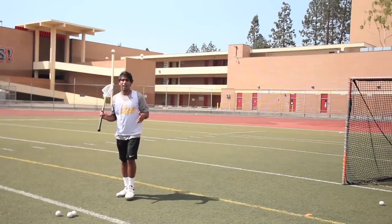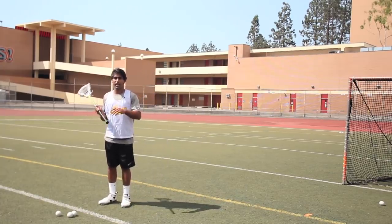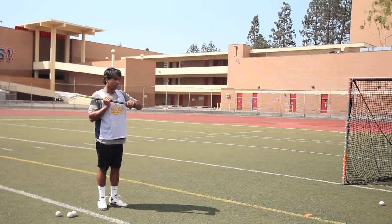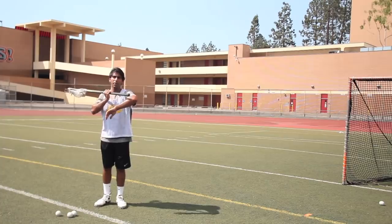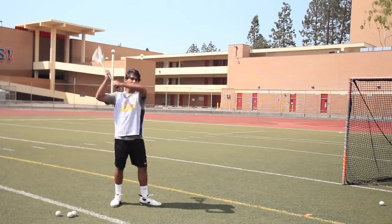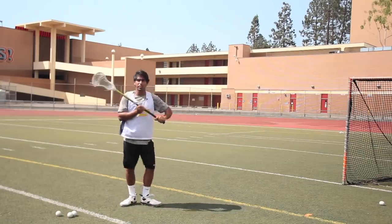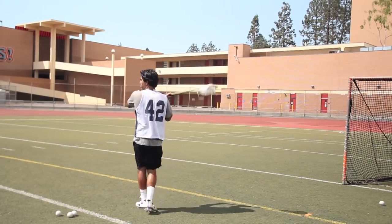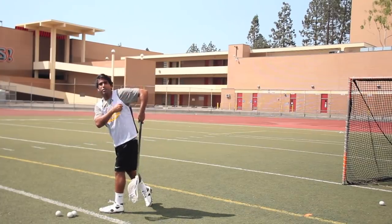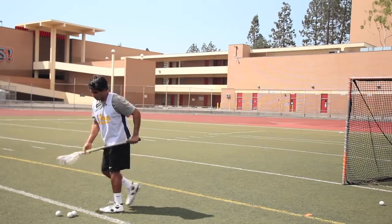The last thing we're gonna talk about is the follow through. When you follow through, the important thing is to act as if you're gonna elbow someone behind you with your bottom elbow. What that looks like from this angle is you're gonna come through and it's gonna look like you're elbowing someone behind you. You're shooting, you come through, and it looks like I'm elbowing the guy behind me right up here in the chin. Imagine that when you're shooting — that's gonna give you the best follow through.